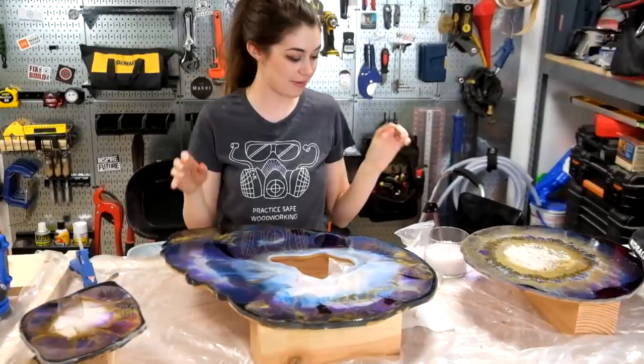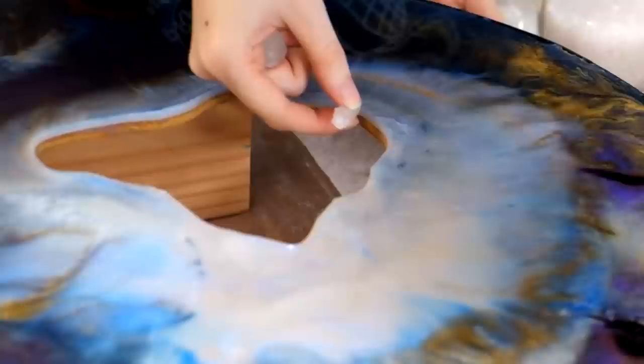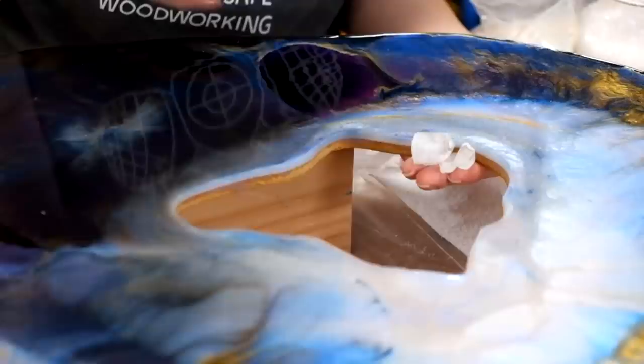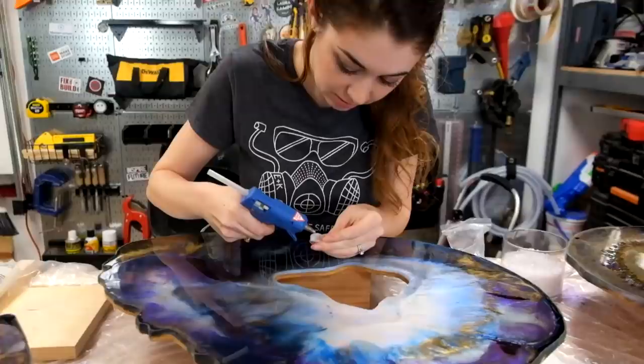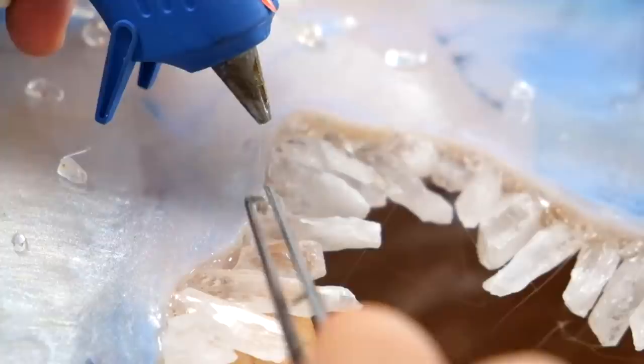All righty, those are looking beautiful — our edges are now cleaned up. One of the parts I'm most excited about: you'll notice we have a hole in our largest geode. What we're going to try is adding crystals to the inside — oh my gosh, this is going to look so freaking cool! We're going to try using hot glue. We're not sure exactly what's best but we're going to see if that works. It's holding! We're also using little rocks to plug the holes between the big crystals.